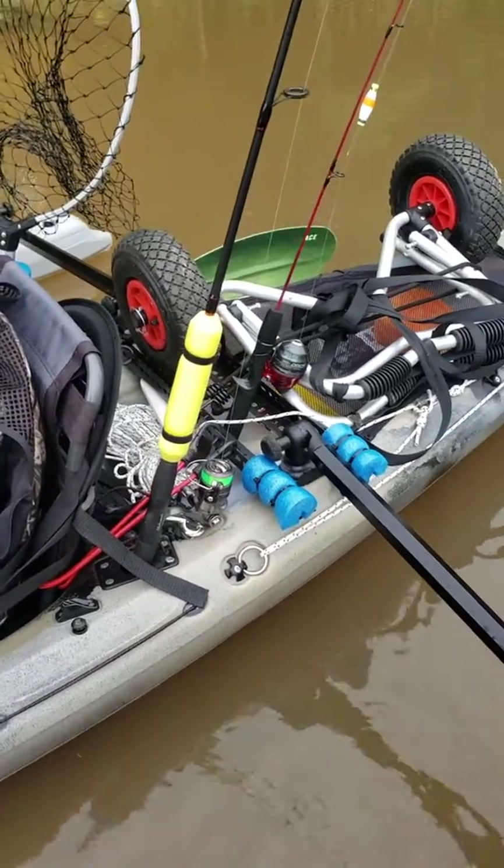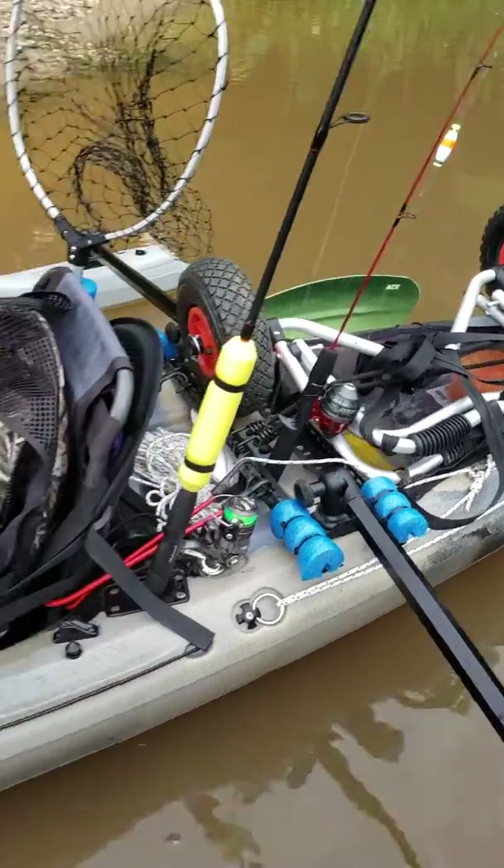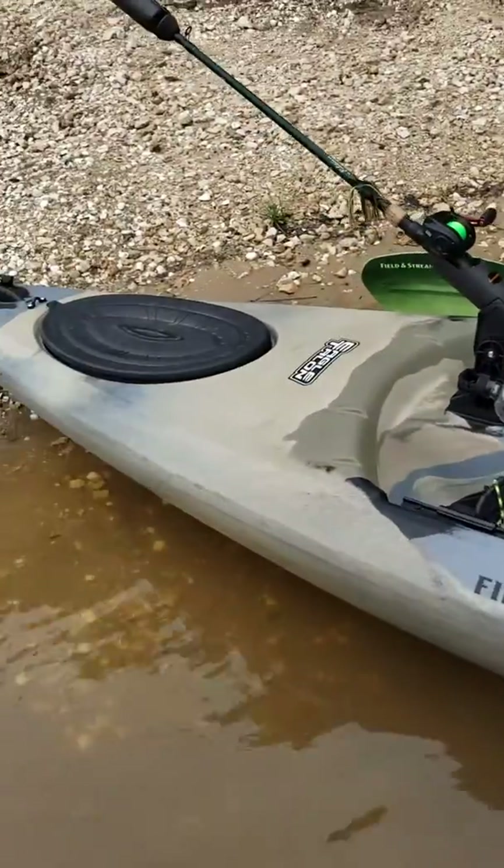I started using the anchor with the trolley system. I wouldn't mind getting it to where it goes all the way up to the front.